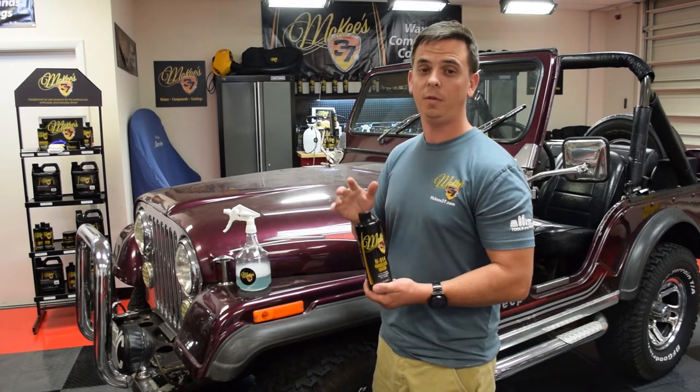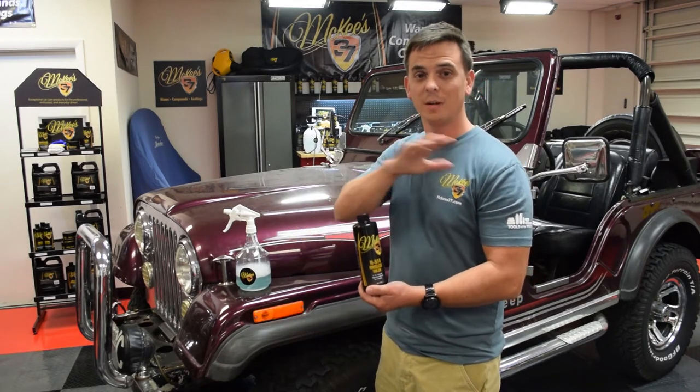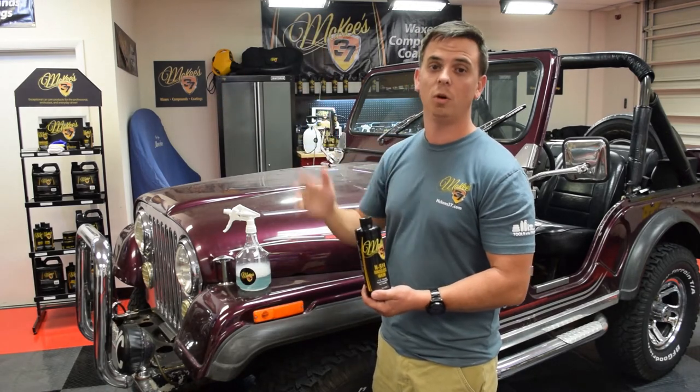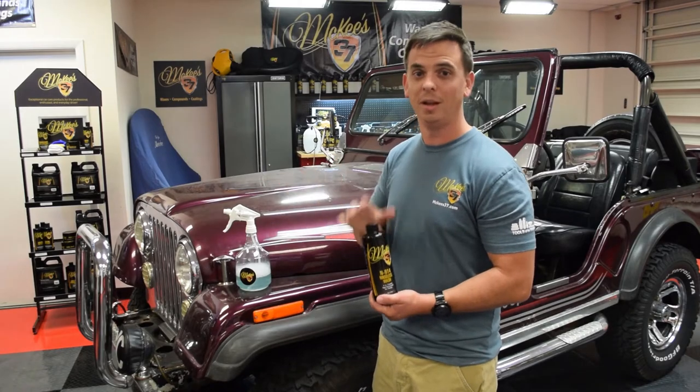Plus, my favorite feature is that you can perform a rinseless wash in your garage when it's dark outside. Pull the vehicle inside, turn your garage lights on, boom, you can wash your car in the comfort of your garage at 8, 9, 10 o'clock at night. I love it.